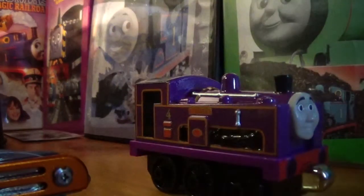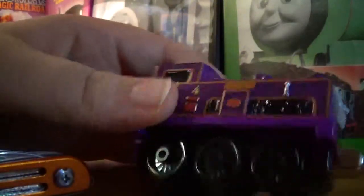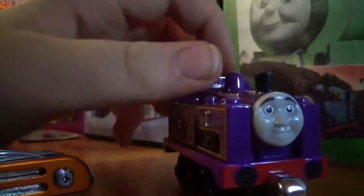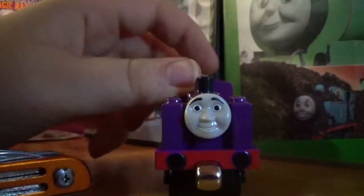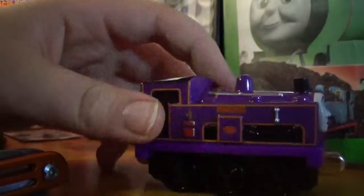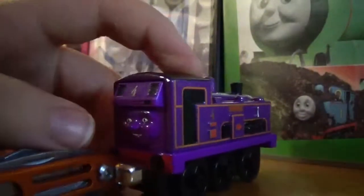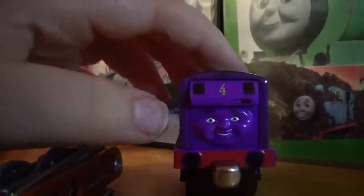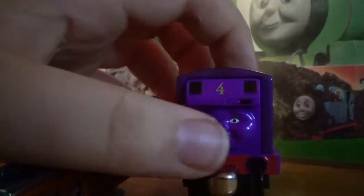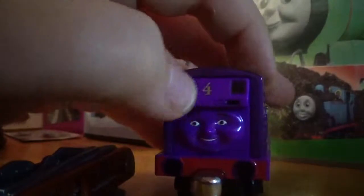Here's Coldie! Let's take a look at him. He's a really detailed model. Like all the other ones I've reviewed so far, the face is spot-on. It looks pretty much exactly like the original Take-Along slash Take-and-Play version. The little number four bit looks really good.